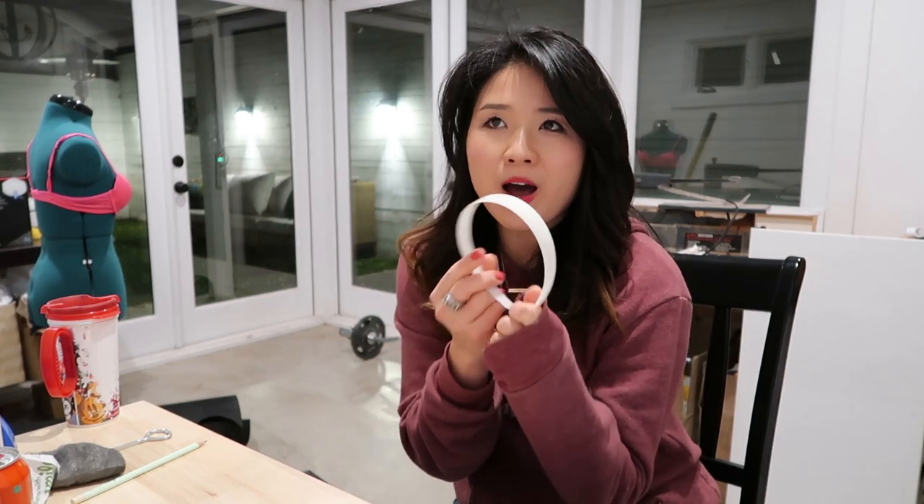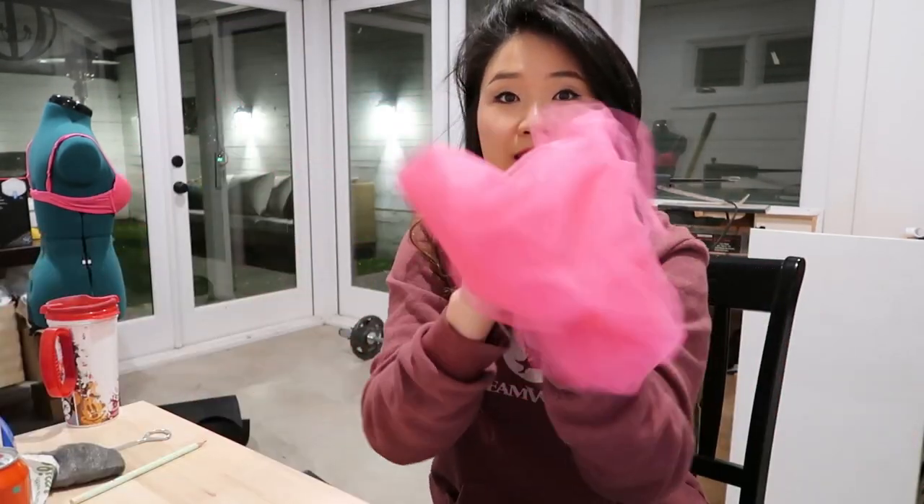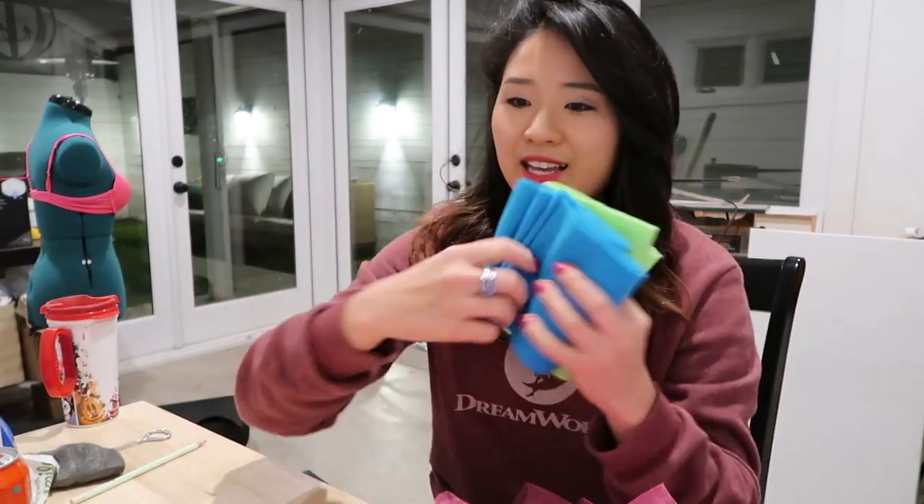I'm very excited to have you guys here with me today. We are going to be making a Trolls Poppy headpiece — it's gonna be her giant hair that we're gonna make out of some tulle. I don't know how you say that. Some felt and a little bit of cloth for the actual headpiece itself. You guys will be experimenting with me today because I've actually never made this before. I've made a lot of Mickey ears before but this one's a new one that I'm going to be making on the fly on camera with you guys. Should be fun!